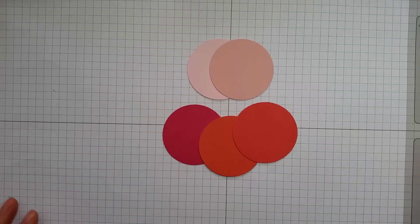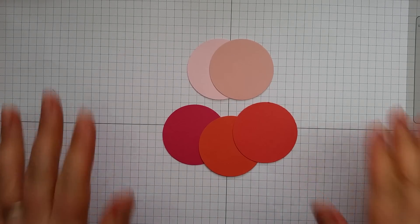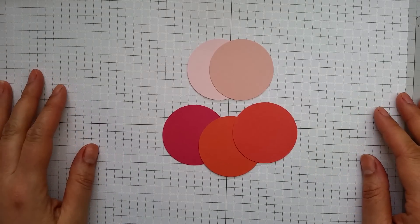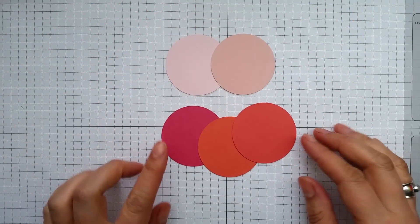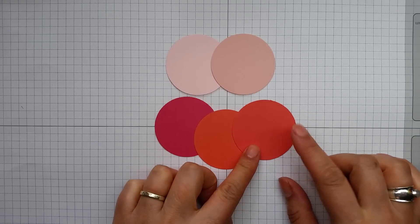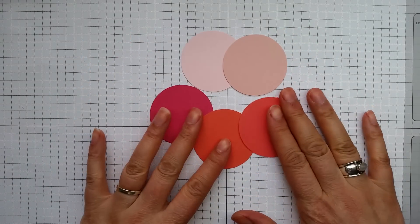It's Aretha from Artful Stampin', and I'm here to introduce one of the new 2016 In Colours. There are five new colours joining the Stampin' Up! palette, and I'm about to present the pink one. So here we have already Pink Pirouette, Blushing Bride, Melon Mambo, Calypso Coral, and Watermelon Wonder — just to give you an idea of the current pinks that we have.